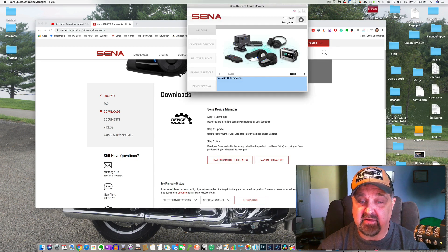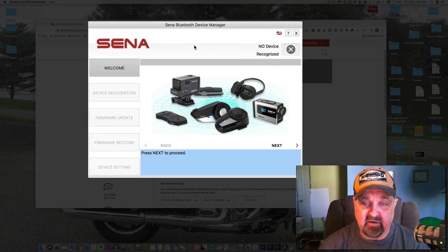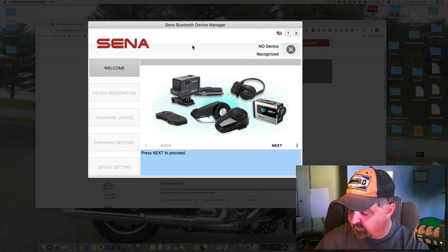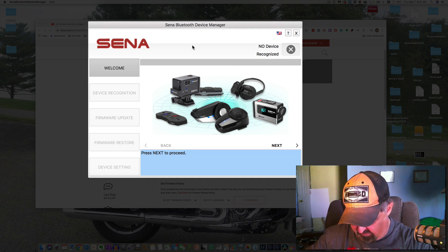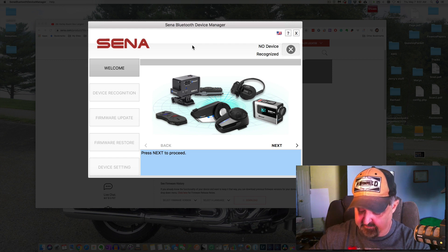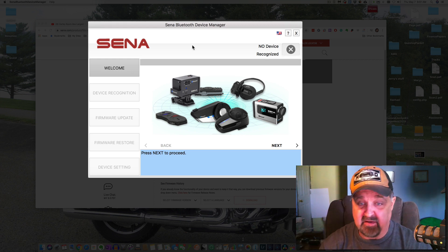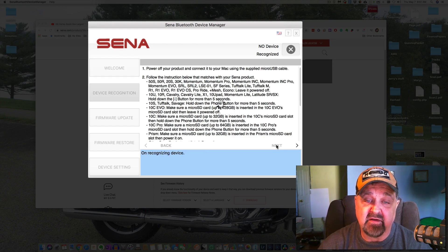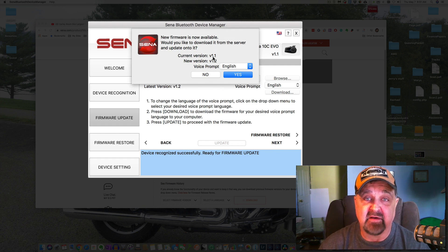Let's open it up again — we should have a good version now. It says no device recognized, so we're going to plug the device in. The Senna 10C EVO only goes in one way because the antenna is in the way — sure enough, it goes in with the adapter facing away from you. The software picks it up. The current firmware version on the brand-new device out of the box is 1.1, and there's a new version, 1.2.